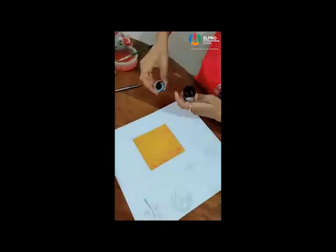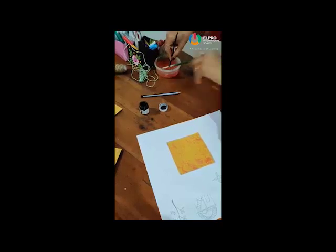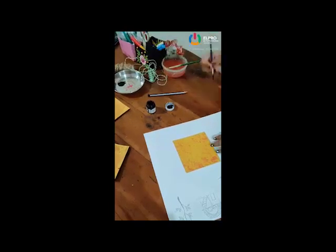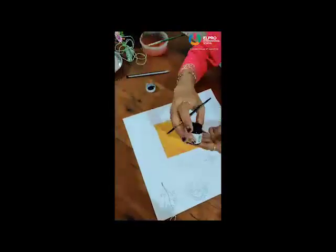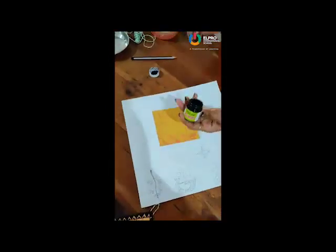For this we require black colour. Using fabric colour — if you don't have fabric colour, then use black sketch pen or CD marker.